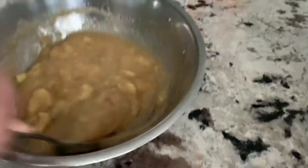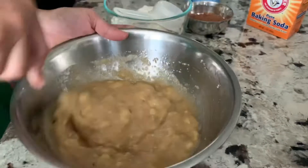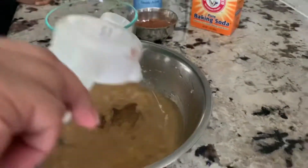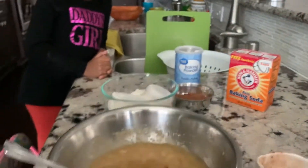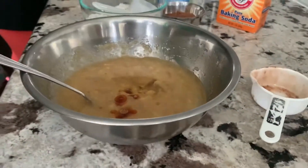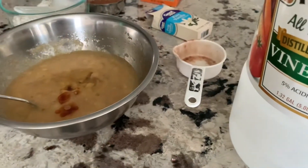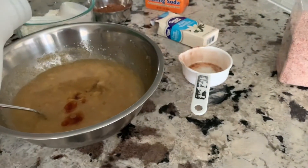So to this I'll be adding half a cup of oil, a little bit of vanilla extract, and one teaspoon of vinegar.